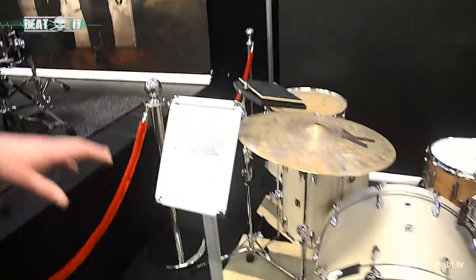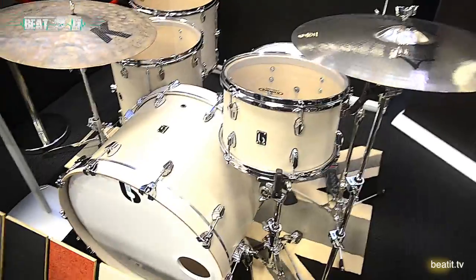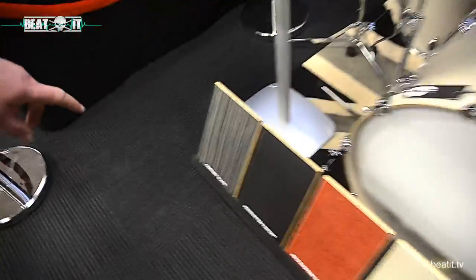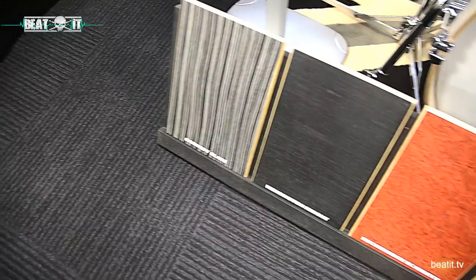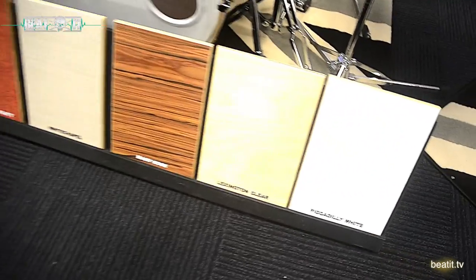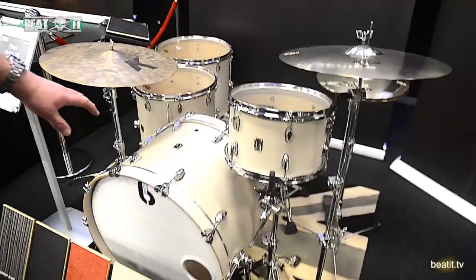So this is the Legend drum kit — this is a more modern, contemporary drum set. It's available in seven finishes: we have Carnaby Slate, Kensington Black, Buckingham Scarlet, Whitechapel, Mary Rose, Lexington Clear, and Piccadilly White.